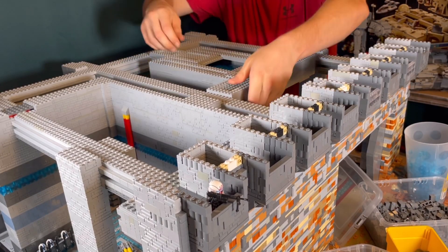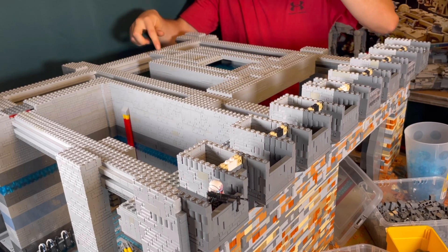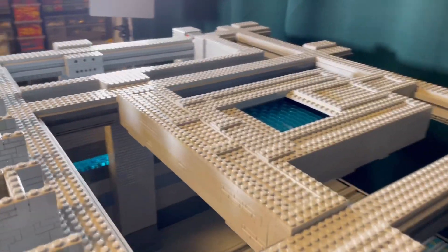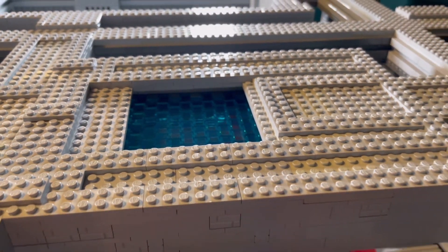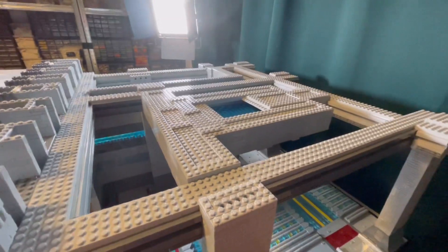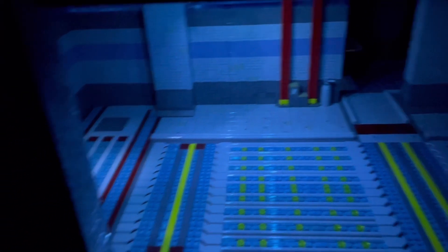That is unfortunately very common if you build such large scale MOCs as this base. This is the finished look, also connected under the frame with the base. Now we take a look at it in the dark with the lights on — and we gotta say it looks very good.